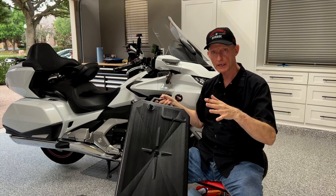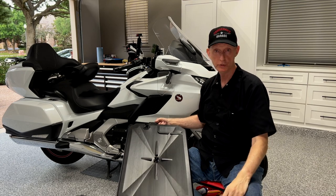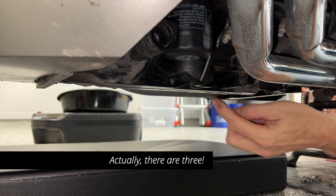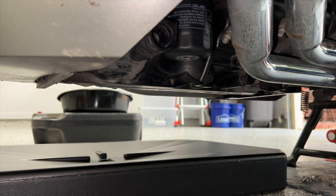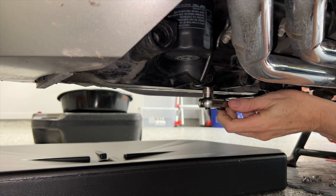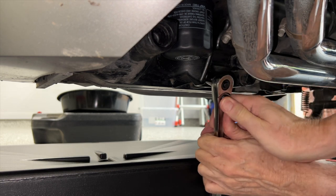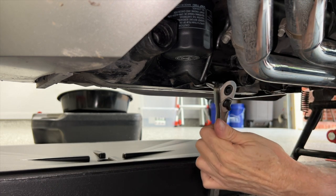Let's just throw this thing under the bike and see how the oil change really works. I've got two drain plugs on this motorcycle — one right here and one facing outward. I'm going to loosen this one first just to break it loose, then loosen the second one so I can hand-loosen them both.